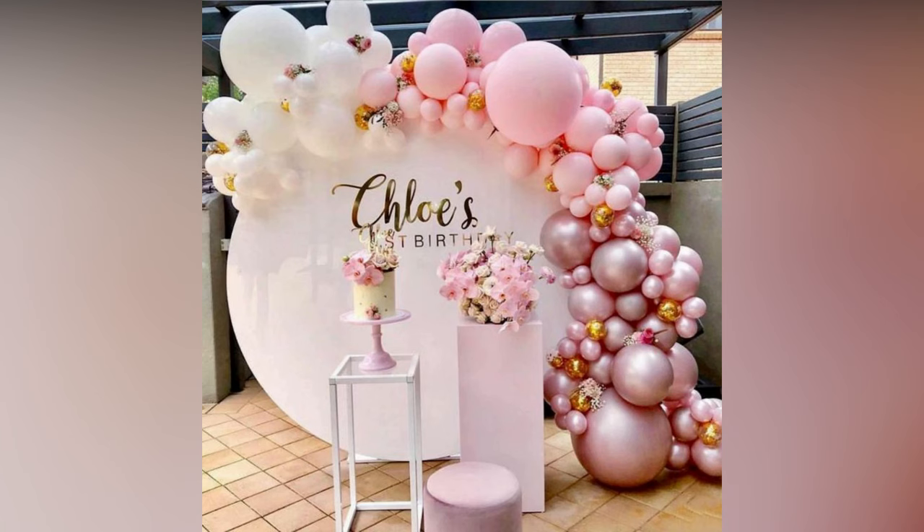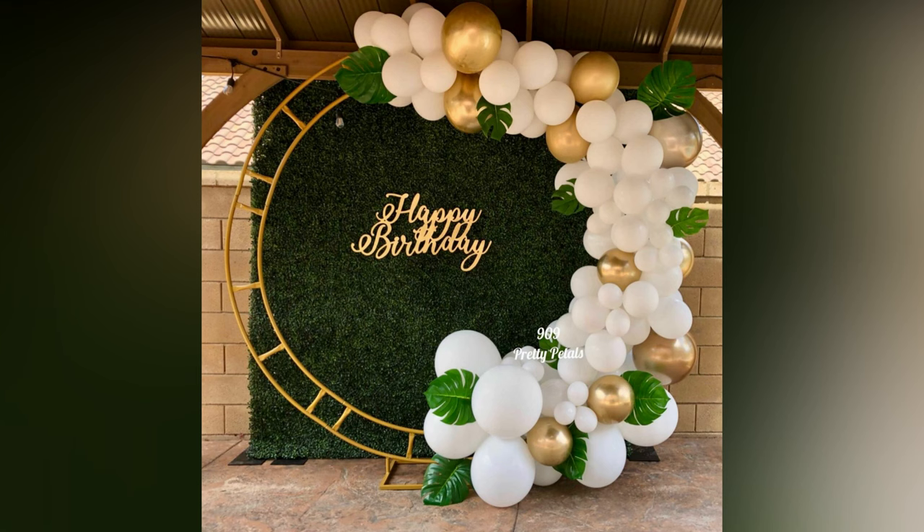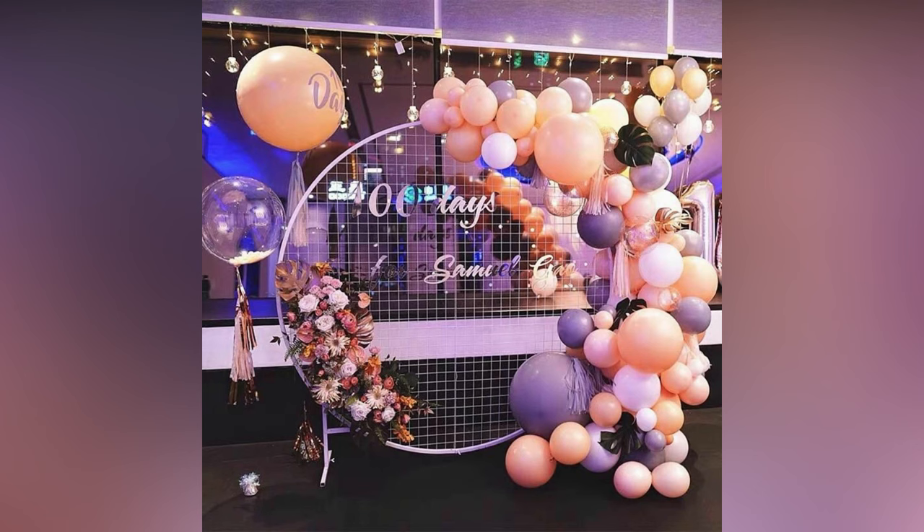Looking for a decor element to take your next celebration over the top? Whether you're hosting a birthday party, welcoming a new baby, celebrating a bridal shower, or hosting a dinner party, a circular balloon arch is just what your party needs.